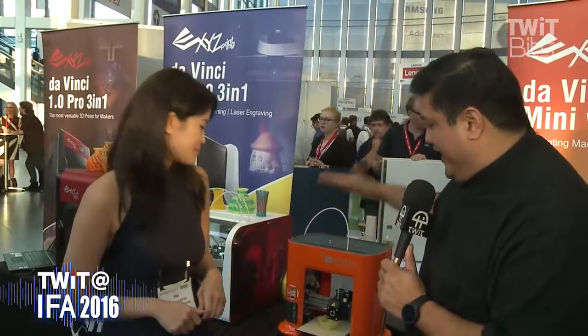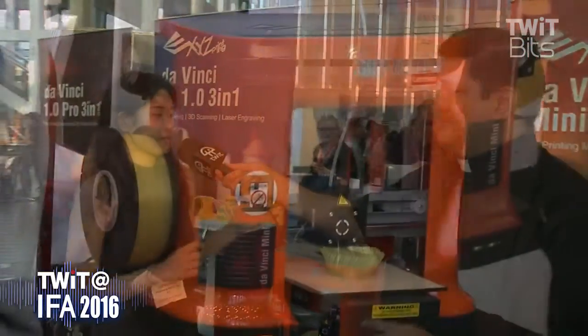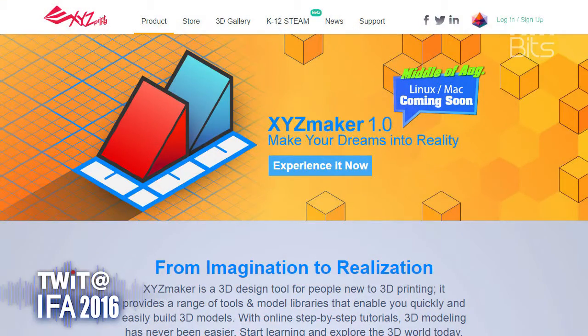So you want to get into 3D printing, maybe some 3D scanning, but you don't know where to start. That's why I'm here with Sin Ye at the XYZ table, who's going to tell us what they're doing for the beginning printer. This is the Mini — your entry-level model. The DaVinci Mini is perfect for home use, for families with children who want to make their own toys, creating things they have in mind using the free software XYZ Maker. At $299, it's a beginner's price point — get started, download things from Thingiverse or XYZ, and see how 3D printing works.